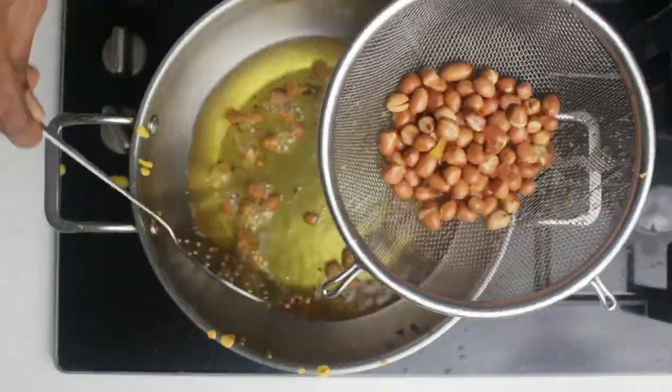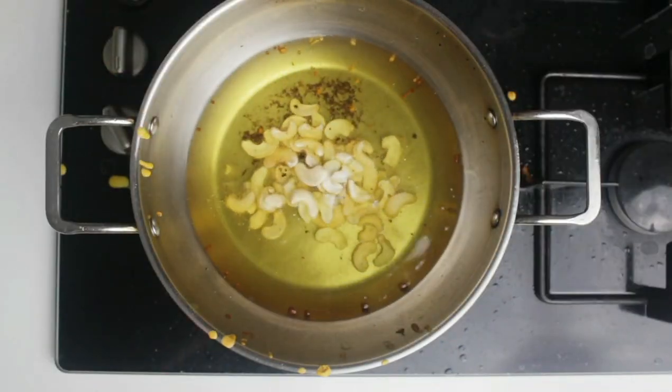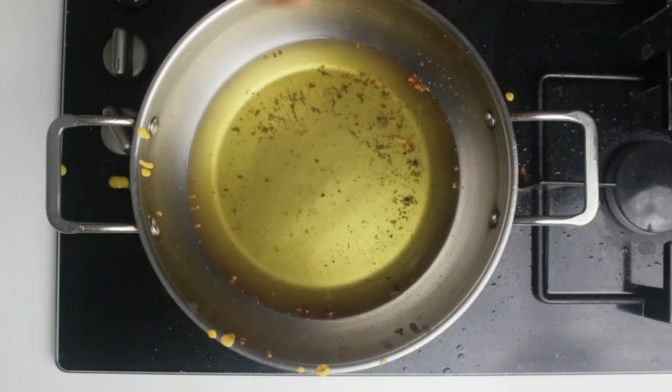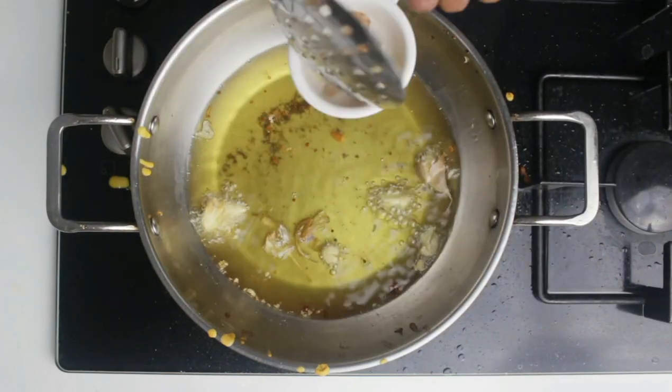To the same oil I have added around half a cup of groundnuts and I'm removing them when they turn crispy. Also adding cashews as required — you can add more or less as per your liking. Also adding four to five cloves of garlic which I have crushed, and a few curry leaves.